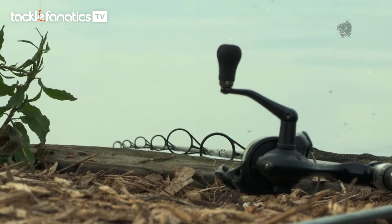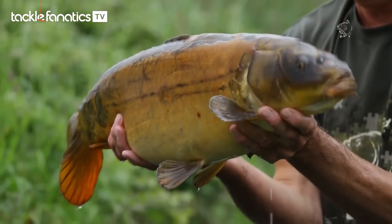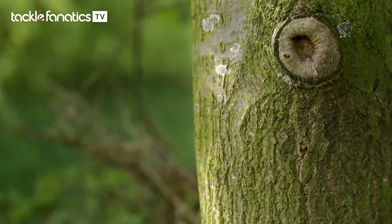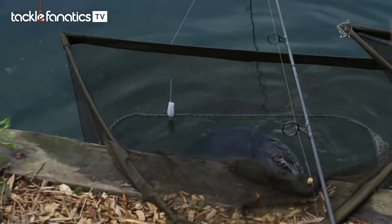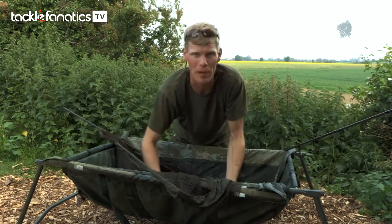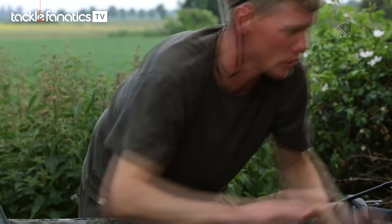Just had another one — a pretty little ghost mirror. It's now three fish in an hour. I've managed to sneak another couple out while the camera crew have been up filming Kev. The wind's almost stopped now and the riser pellet has ended up in this part of the lake. There are quite a few fish down here mopping up the last bit of the drift. I don't think we're going to hang around for much longer — it's been a great afternoon.